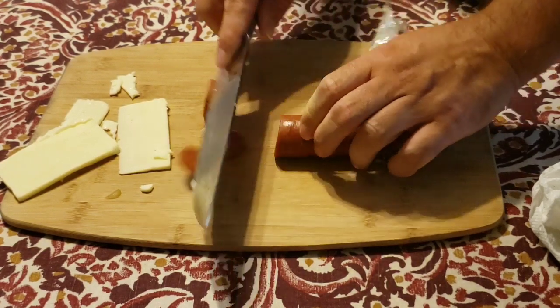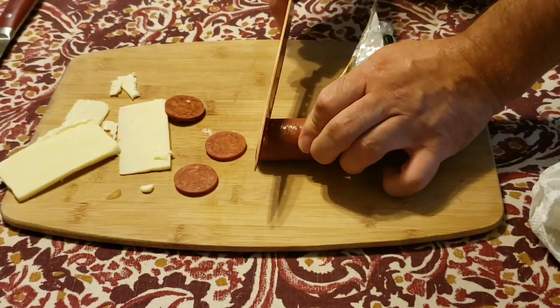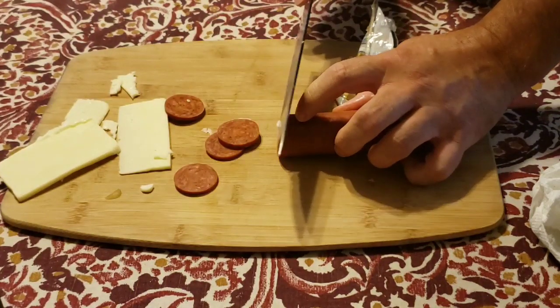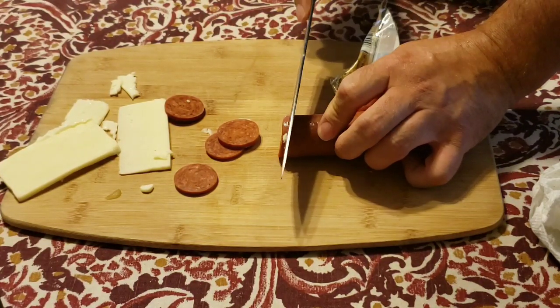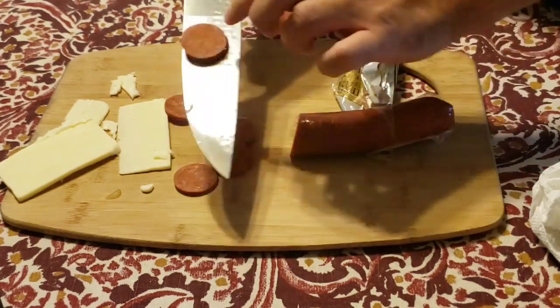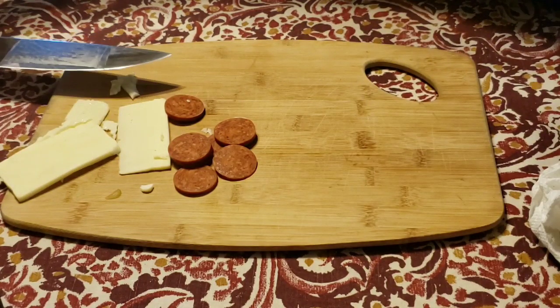Let's try the pepperoni. Oh yeah, that just cuts through real nice — real smooth, easy motion. Look at what it's like with the regular knife — I almost have to carve it. The Forged in Fire knife is very sharp and slices right through.